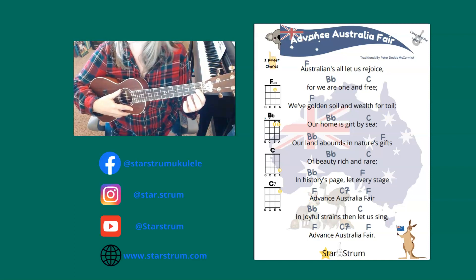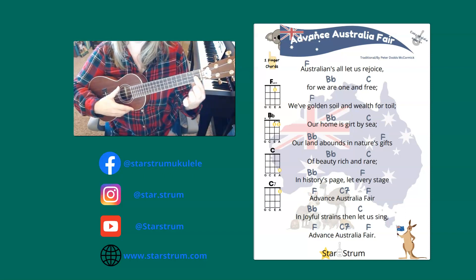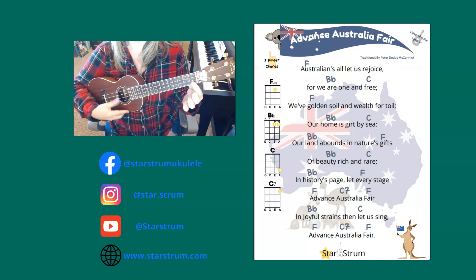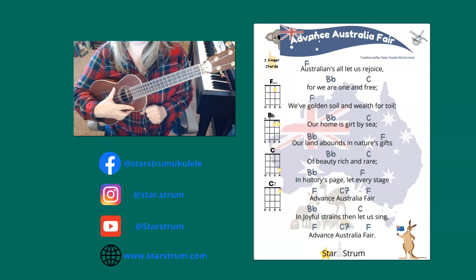Advance Australia Fair — a quick tutorial with one finger chords. Our first chord is the F, Bb, our C, and our C7. So four one finger chords that make playing this song really easy.